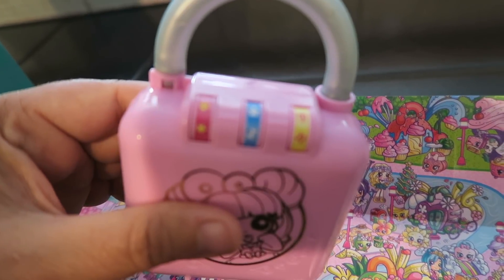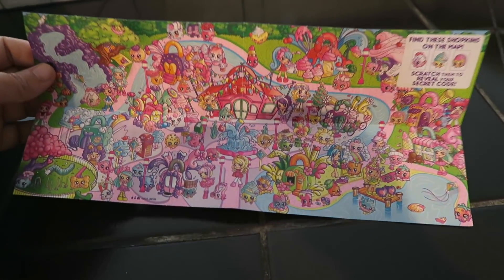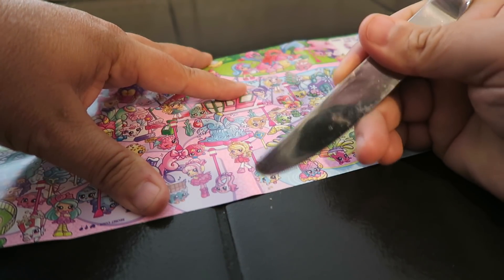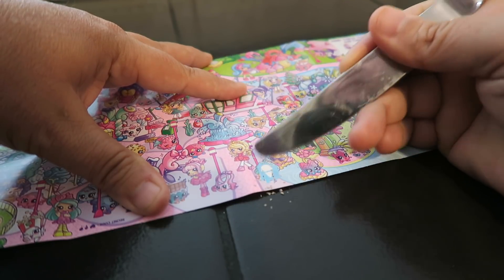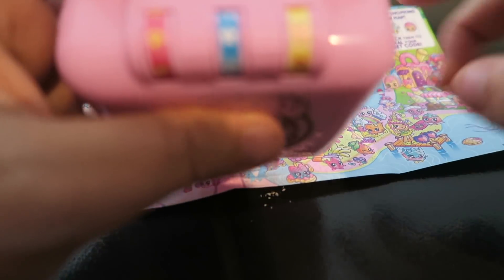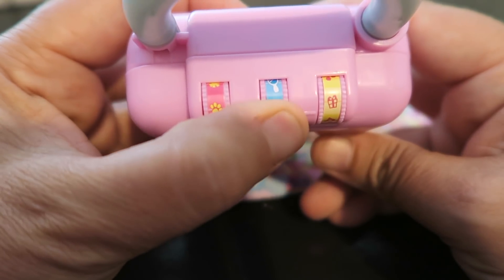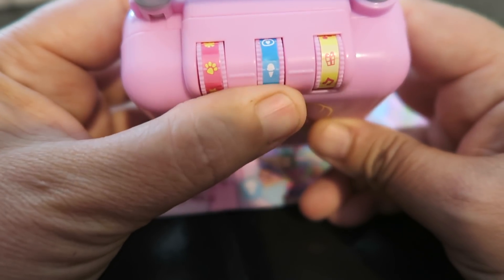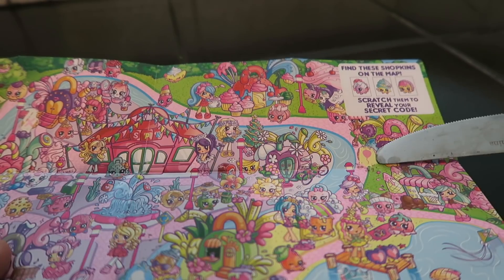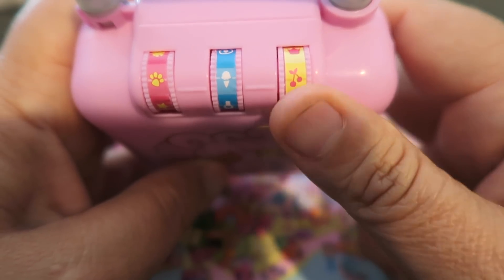The codes will correspond with the codes on the lock. I love little seek-and-find puzzles — they're a lot of fun. I found the first one at the bottom and I'm going to scratch it. It's an ice cream cone, which is my center one, so I turn the dial to the ice cream cone. I found another scratch spot but it had an X underneath, so that's not it. The last one is a balloon, so I'll turn the dial to the balloon.